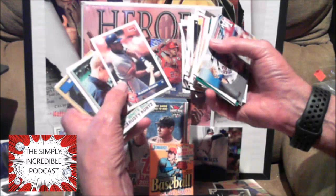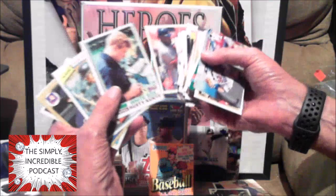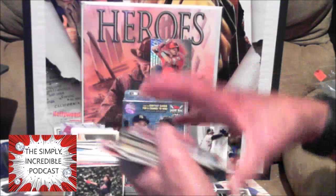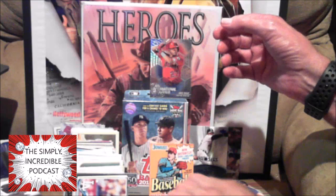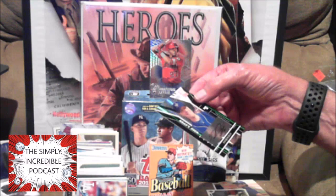Marquis Grissom with the Expos — yes, back when the Expos were a team. I must say one thing I do like about these even though I'm not getting anything great — I do like seeing the old cards in here. '82, '80, '81 in there. And then kind of out of nowhere, we got an autograph card — Donruss Elite, a draft pick, numbered 21 of 1485. And yes, I still don't know who he is.